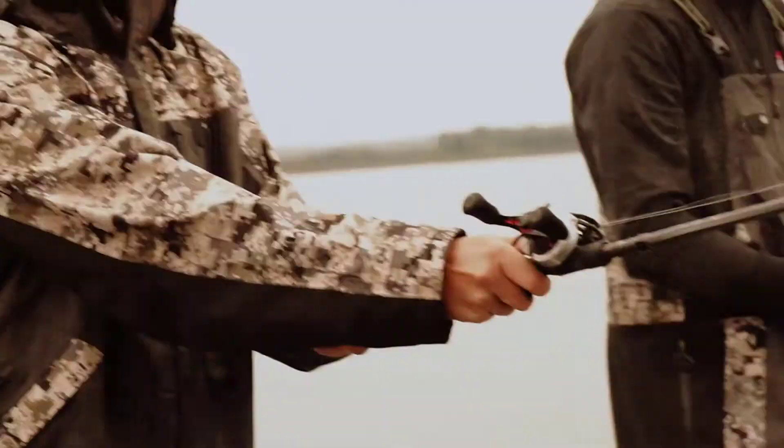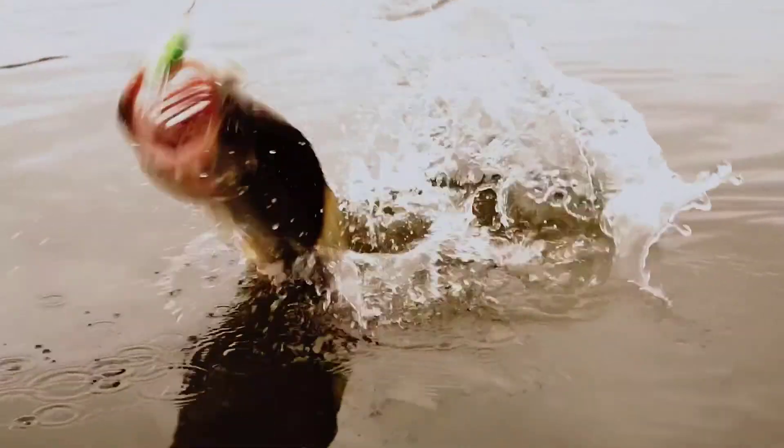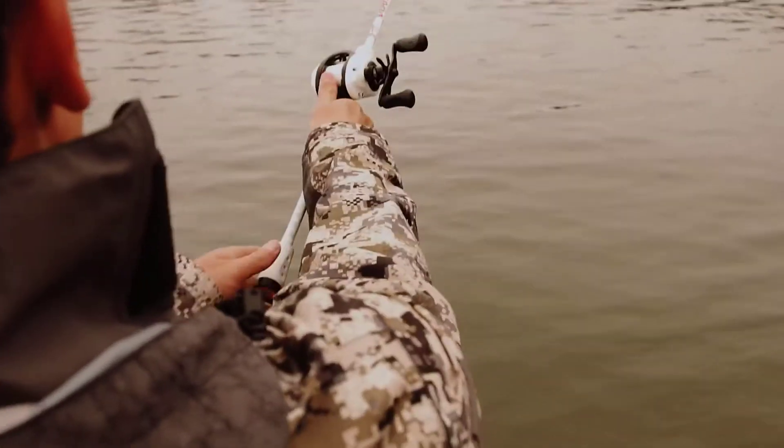High-quality Magtrax brakes are joined by a carbon matrix drag system, Duragear brass components, and stainless steel ball bearings. Once all pieces are brought together, the reel becomes something that simply performs flawlessly day in and day out.